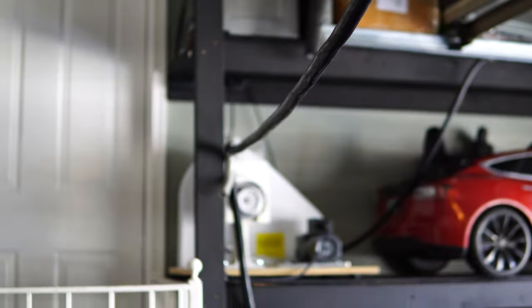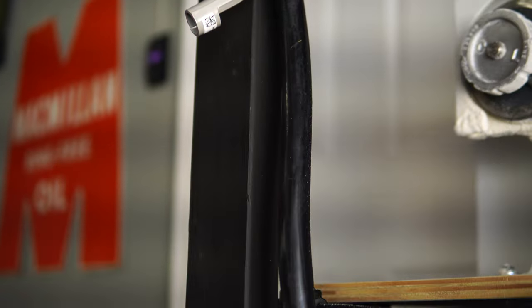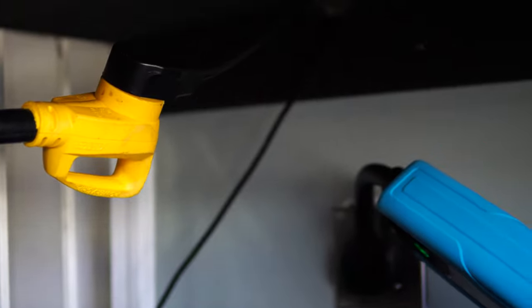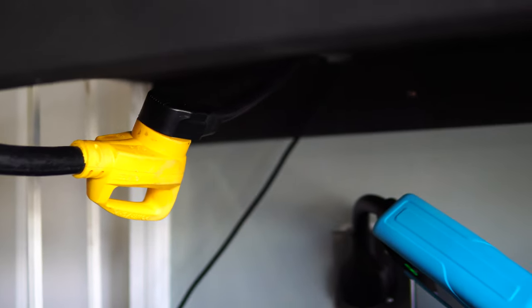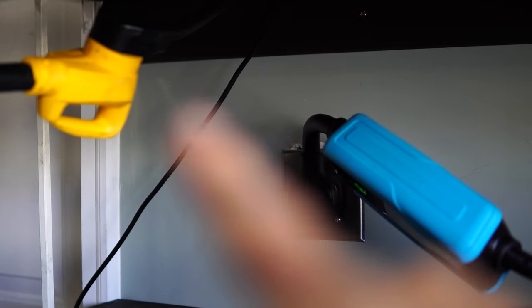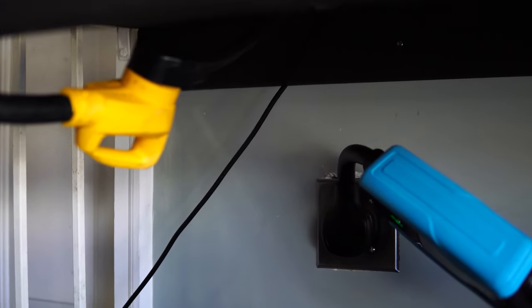That cord comes into my garage going overhead, hanging from the garage door opener motor and going across to here. The reason the cord comes all the way across the garage instead of just to the back of the car is because I used to only use one charger and would adjust and plug into either the extension cord or the wall depending on the charge source.